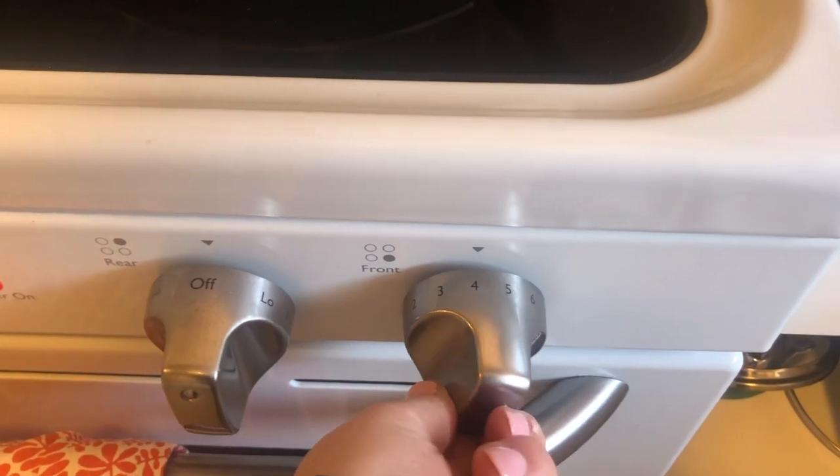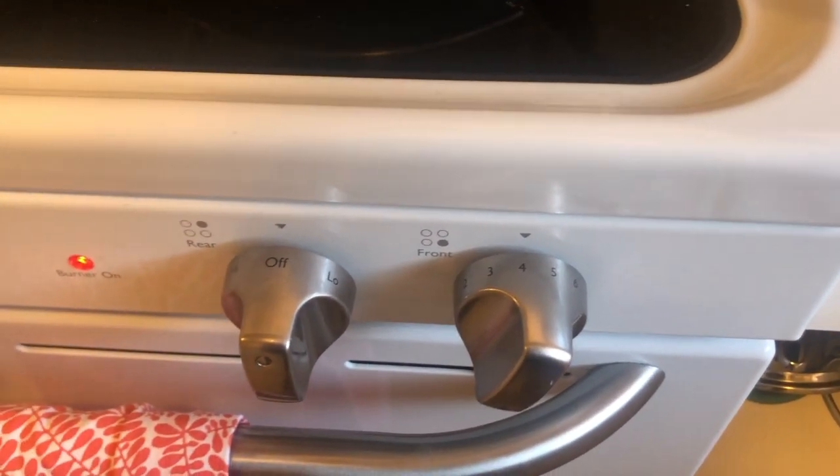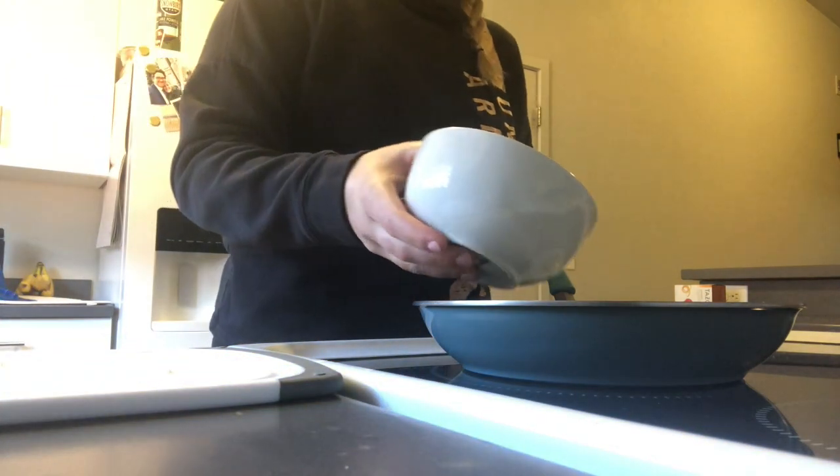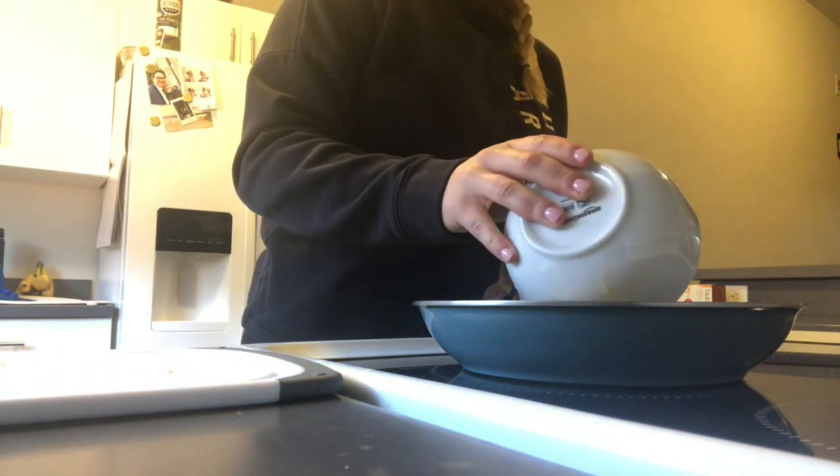Now take your stove or your cooktop and turn it to a medium heat. Now it's time to pour your cracked egg into the middle of the hole of the bread.